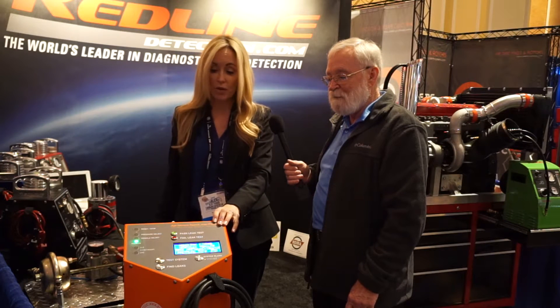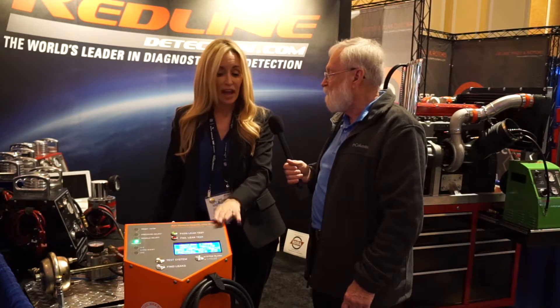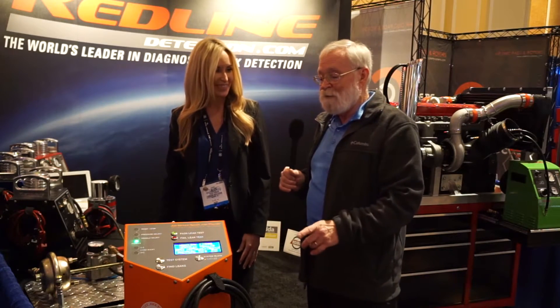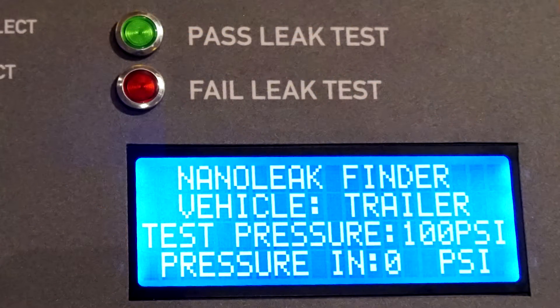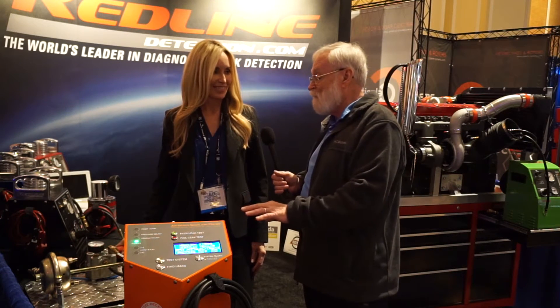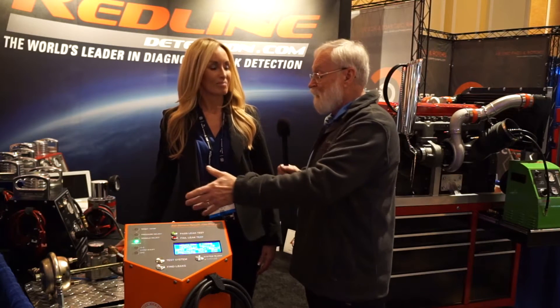It takes about one minute to tell you whether you have a leak or not, and ten minutes to pinpoint the leak 100%. So you turn it on, it steps you through the procedure of getting the system pressurized, it tells you whether you have a leak or not, and then if you do, you follow the procedures to pinpoint exactly where that leak is. And this thing is so accurate it can tell you exactly which solenoid is actually leaking. That is pretty outstanding.